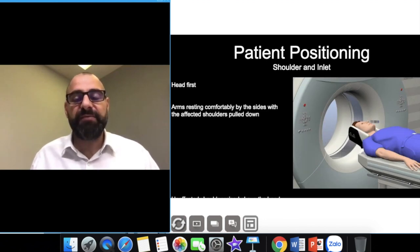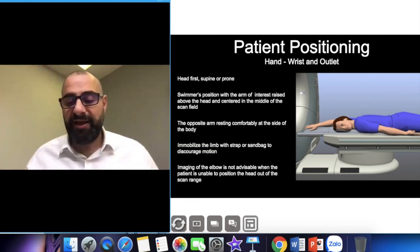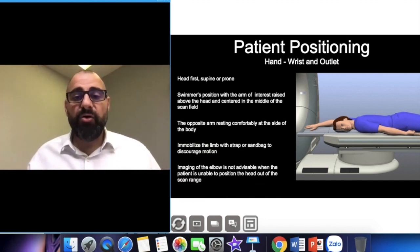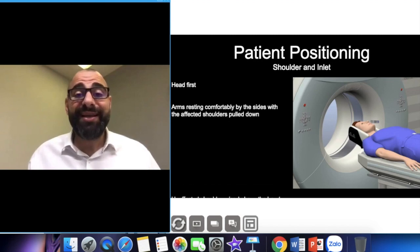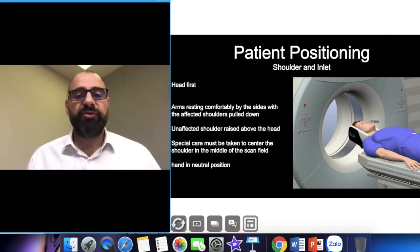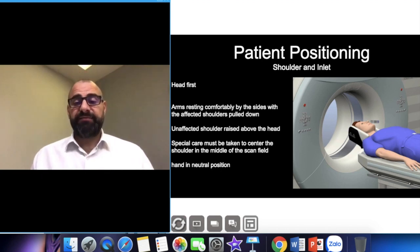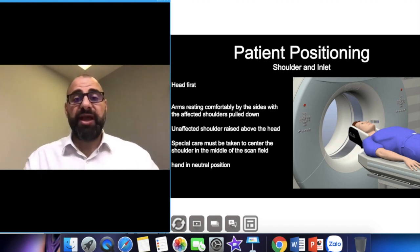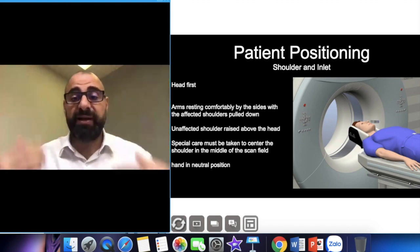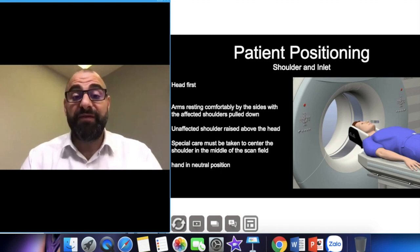Make sure the patient is head-first and prone, with the arm in the center of the machine — not the patient, because the arm is on the periphery. Also, if you're doing shoulder inlet or outlet imaging, put the patient in the head holder with arms completely by their side and the palm facing up. In this image you see the palm facing down — we actually want it to face up.